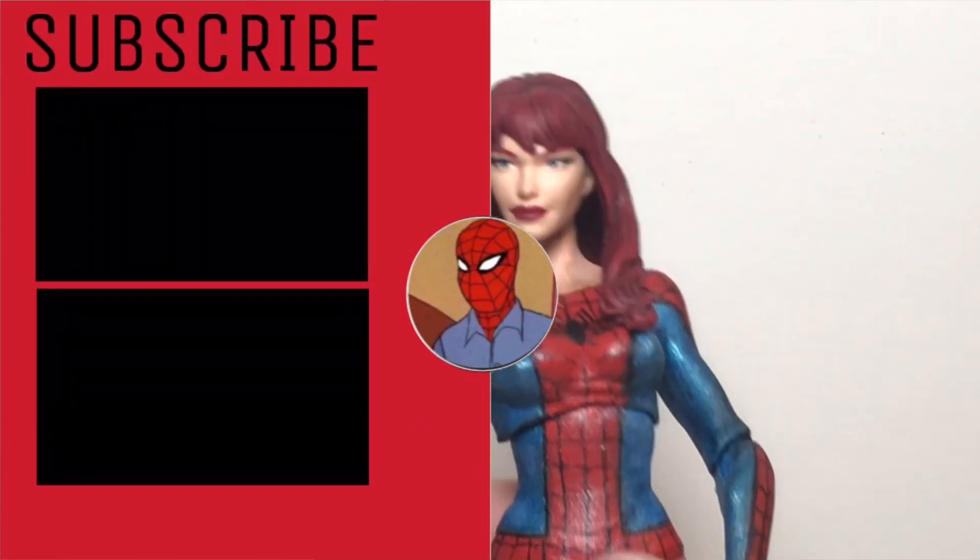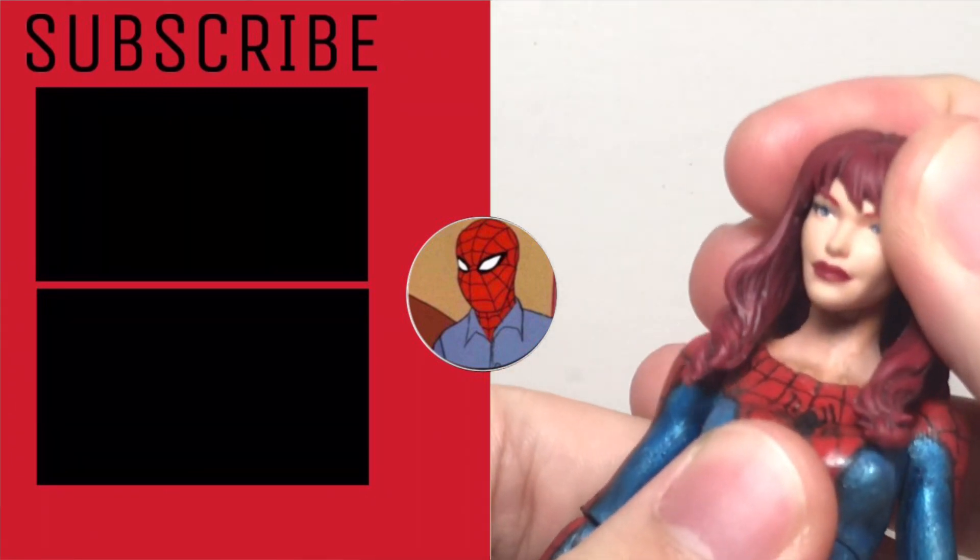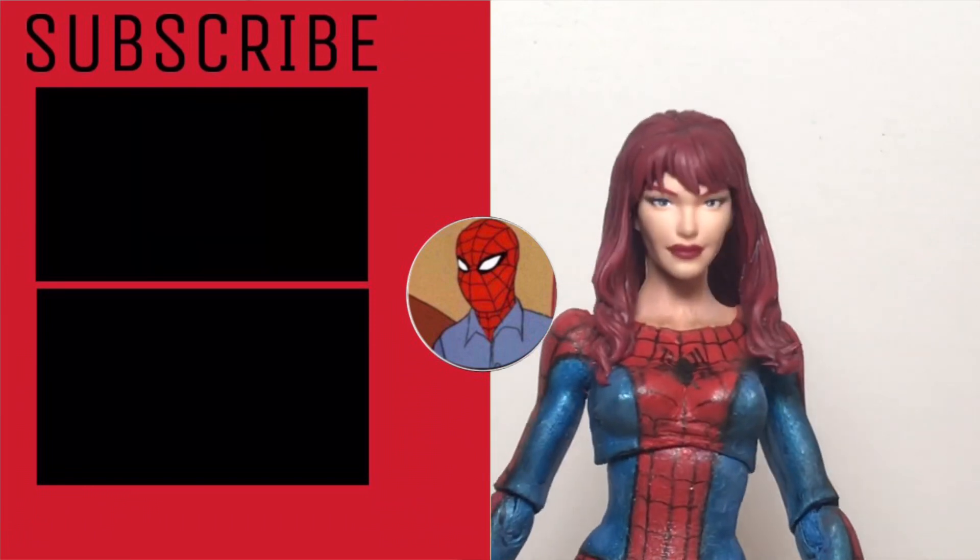So overall, I'm pretty happy with the figure. It's probably my favorite custom Mary Jane, since I just like this look — it's a more interesting one where she's wearing the Spider-Man costume.